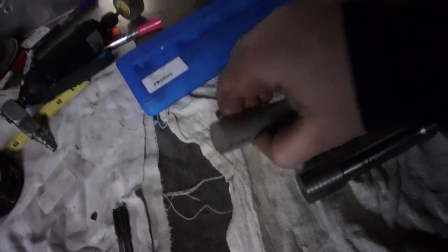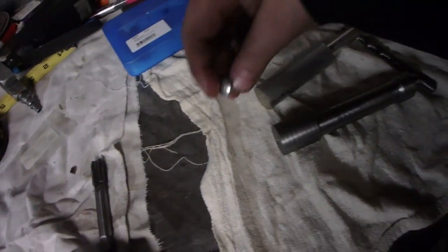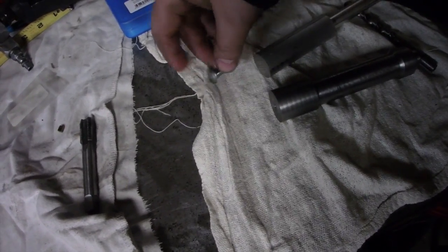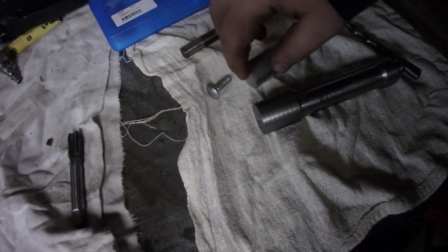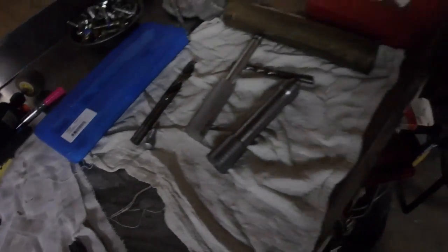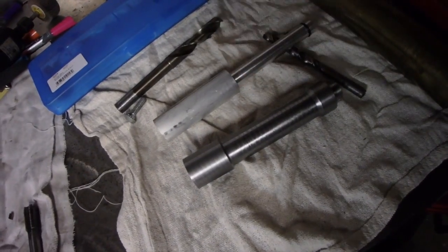And then drill a hole through the bottom, tap it and put this little carriage bolt in there. Because aluminum is soft - if you keep hitting it it's going to start denting it. But if I have that on the bottom and it's got that little button it makes it a little stronger. So we're going to continue this tomorrow.